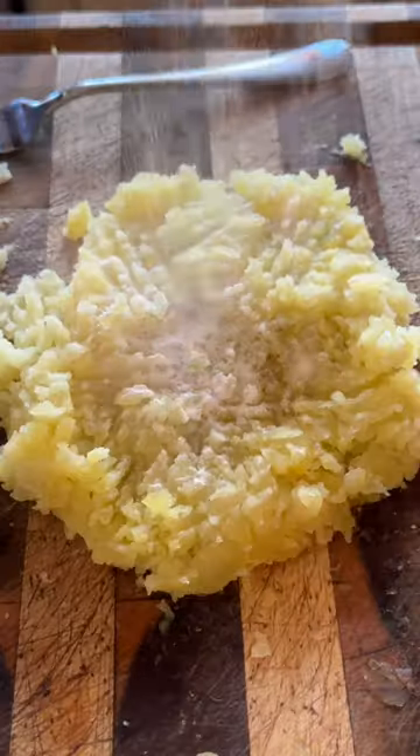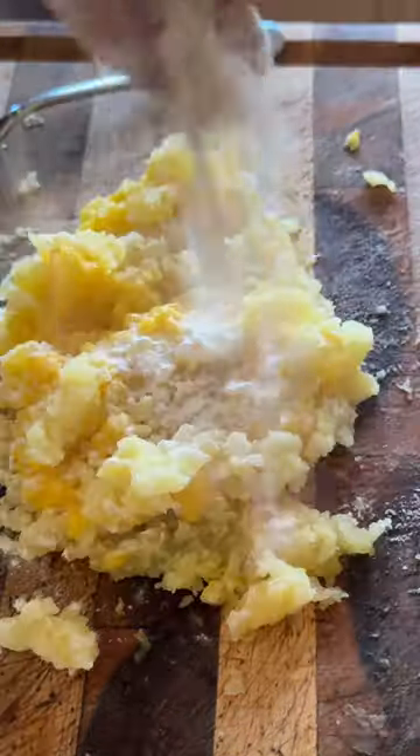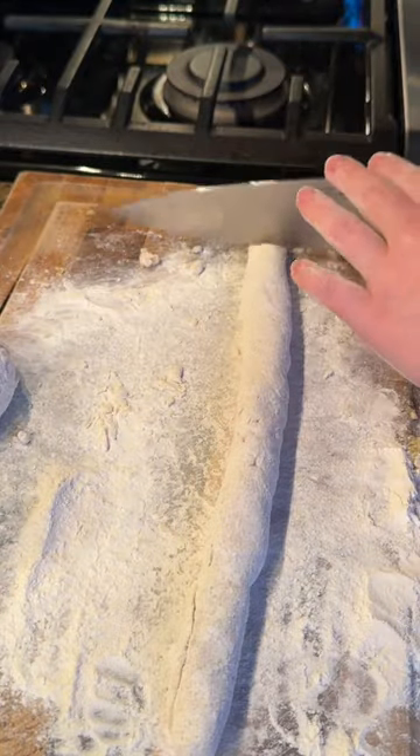You want to try and get it as smooth as possible. Then add a little bit of flour and an egg yolk. Keep adding flour a little at a time and knead until you have a nice smooth dough ball. Cut the dough ball into fourths and then roll each out until you get a nice long tube.